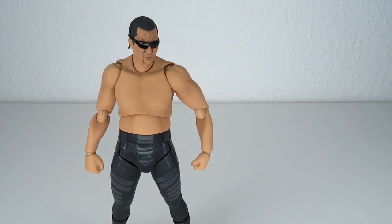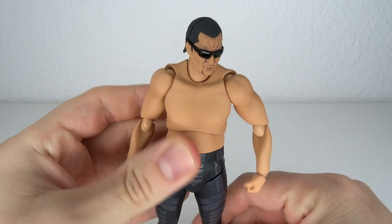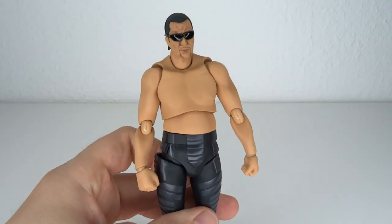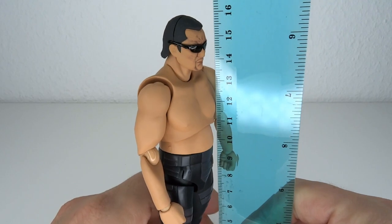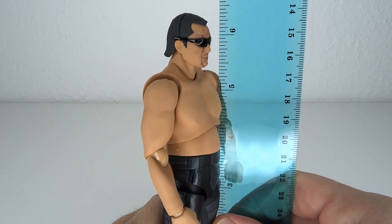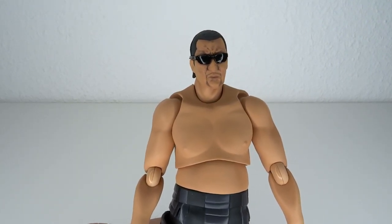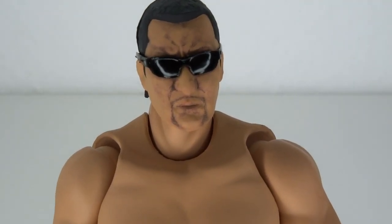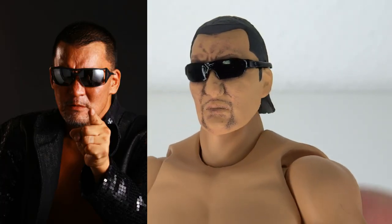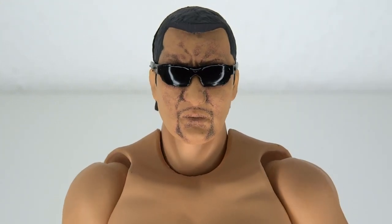I gotta be honest, I wasn't expecting too much, but this is pretty good. Figma doesn't have the greatest track record when it comes to making realistic-looking figures — look at their Bruce Lee and Michael Jackson figures, I don't have those because they're garbage. But Chono over here has a lot more going for him. He stands at about 16 centimeters, which is 6.3 inches tall to the top of his head. Overall, he does look a lot like Chono did around the 2000s — a slightly more seasoned version, but not the old legend we see today.